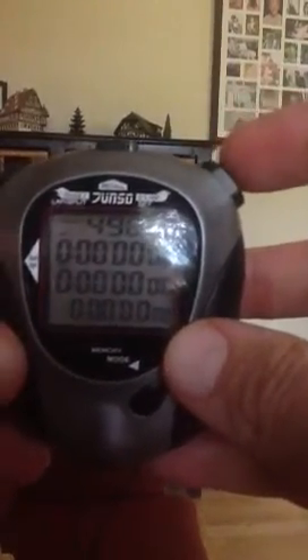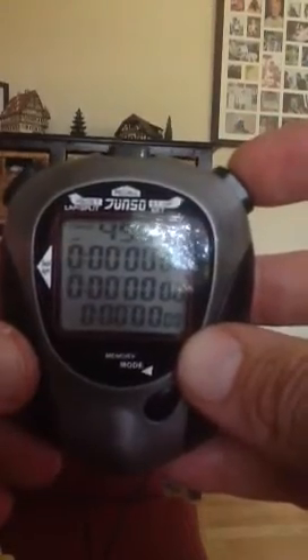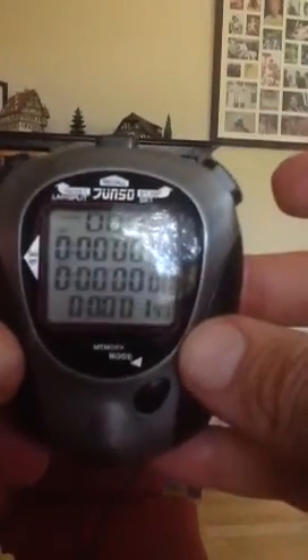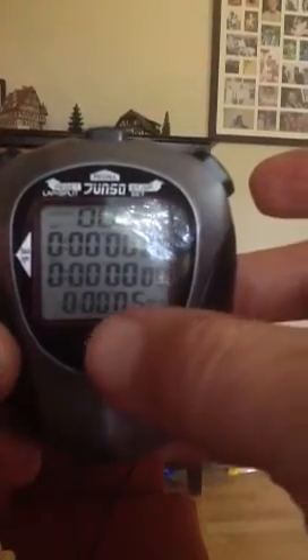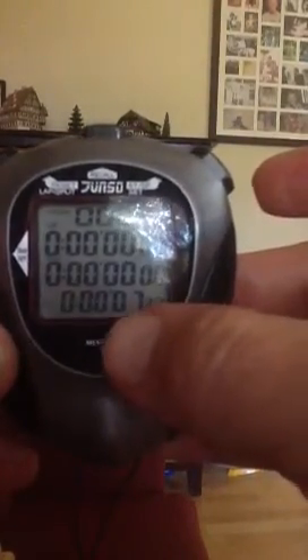We have memory, so let's start. The race starts and we immediately press the start button. You'll notice the lap split and then the normal time what's happening at the bottom.